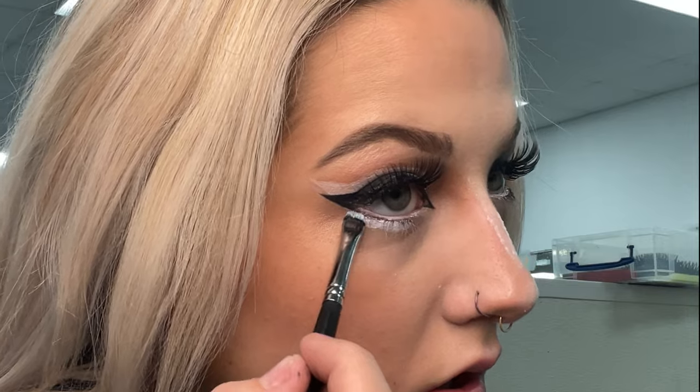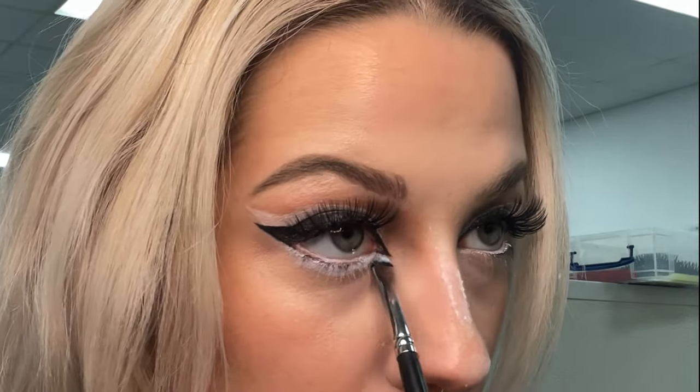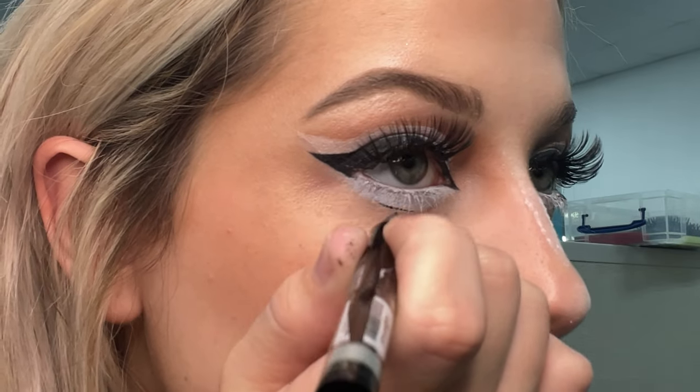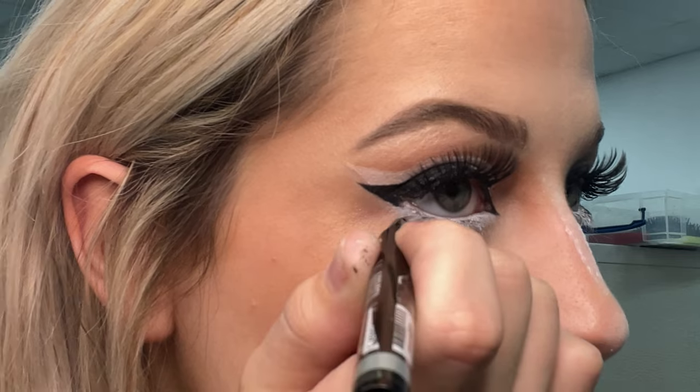I'm going back in with that same white paint to go under my eyes and really create that doe-like effect. And now I'm going to go ahead and define that with that same Miss A eyeliner.